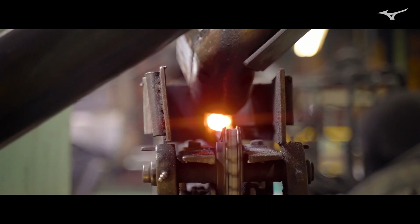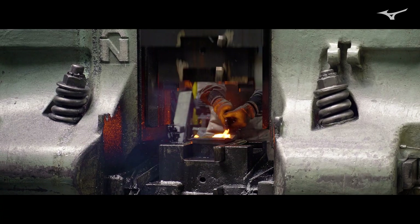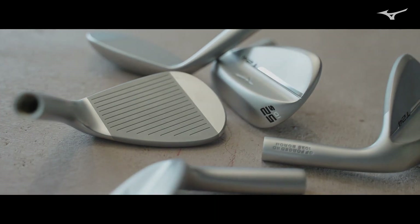The T24 wedge is grain flow forged 1025 boron. The reason why it's grain flow forged and why that's so critically important is, particularly if you're playing forged irons, is to have that continuity of feel from your iron set to your wedges. Because this is grain flow forged, you're going to have that feel.